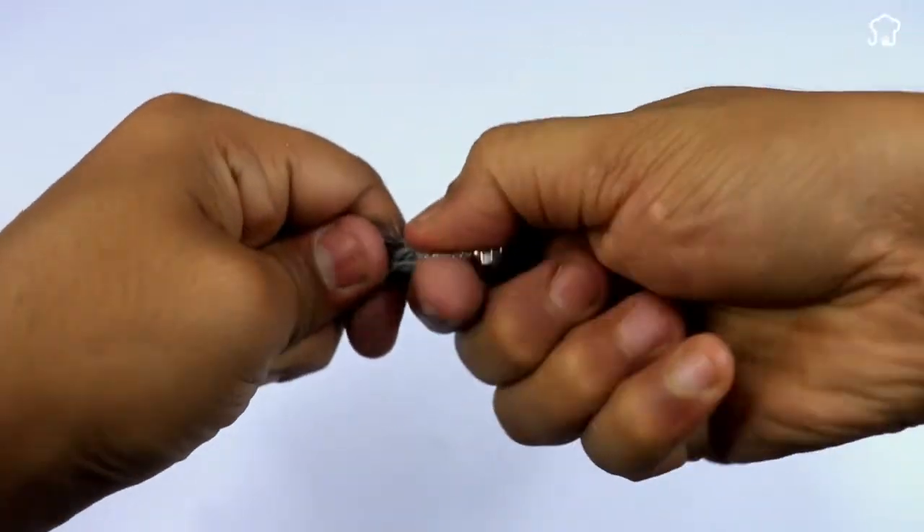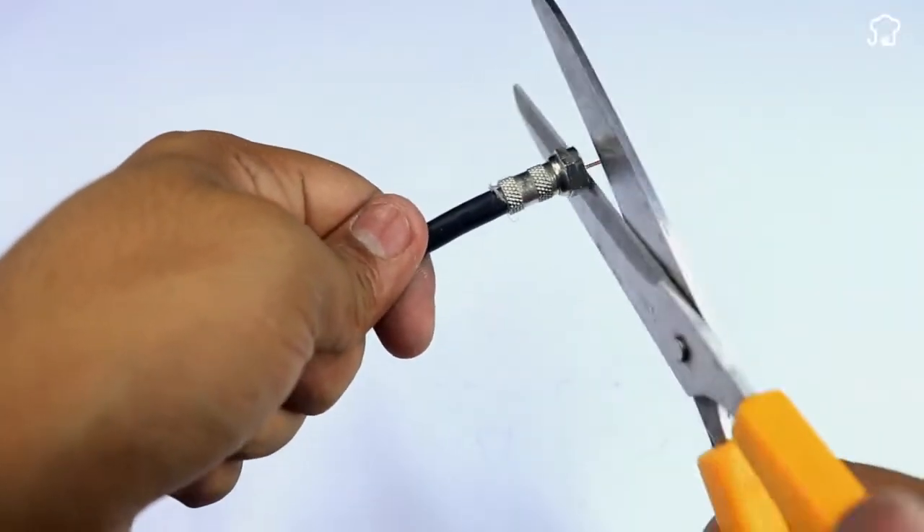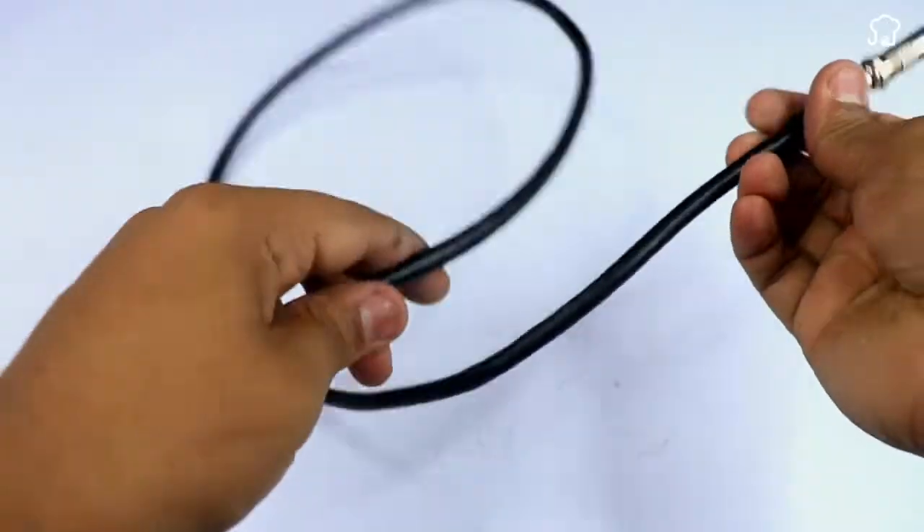After cutting the tip, we'll take another two-way coaxial adapter and we'll put it on the end of the adapter. With this, we have the cable ready.